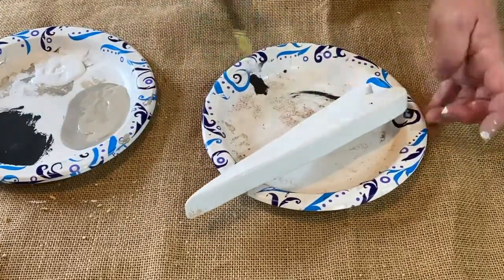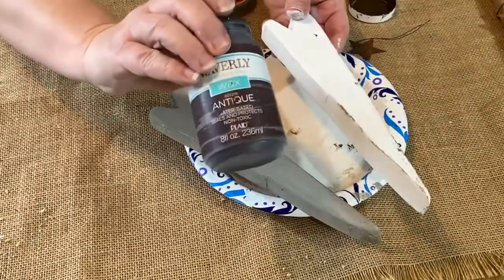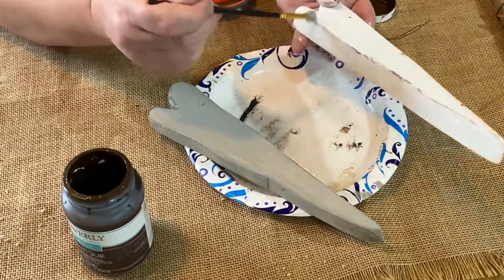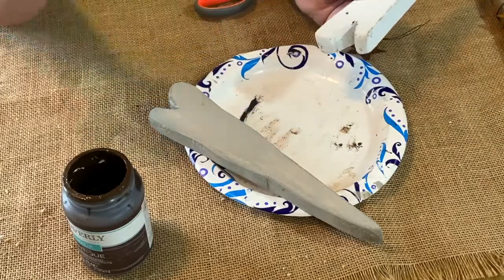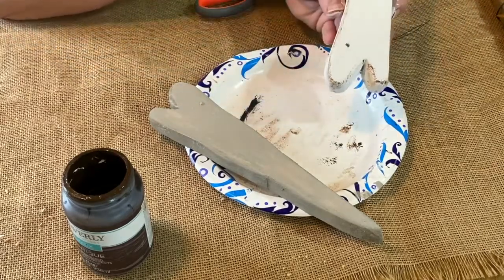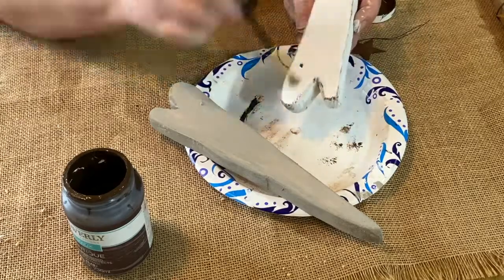So I did one coat on each, and then I took my Waverly Antique Wax, and instead of sanding them down, I thought I would just distress it — make it look distressed by dry brushing that antique wax around the edges and even down the middle just to make it look a little more aged.